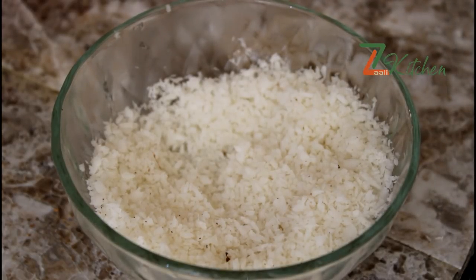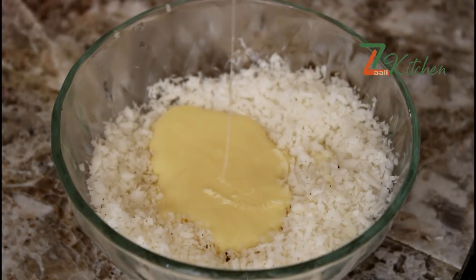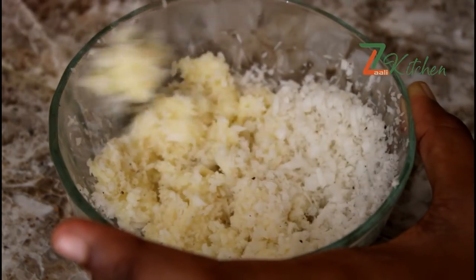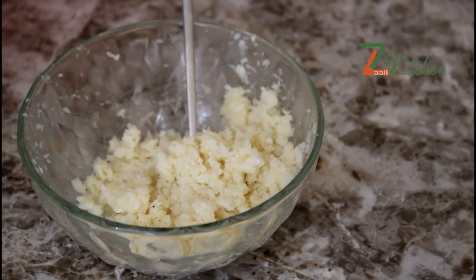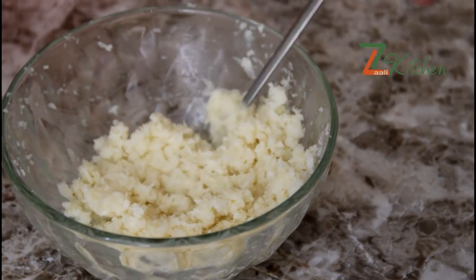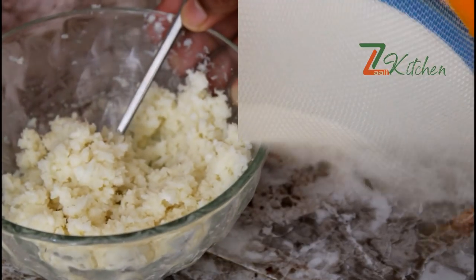I am cooking the filling. Add 2 teaspoons of sugar and mix in 1 teaspoon.